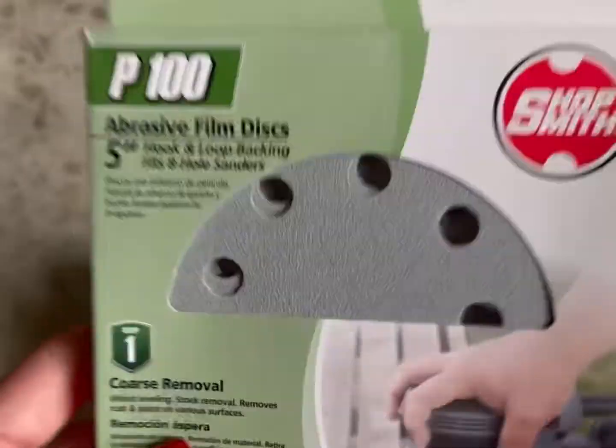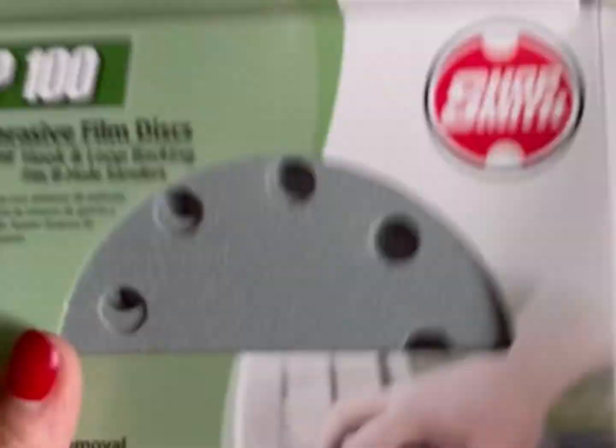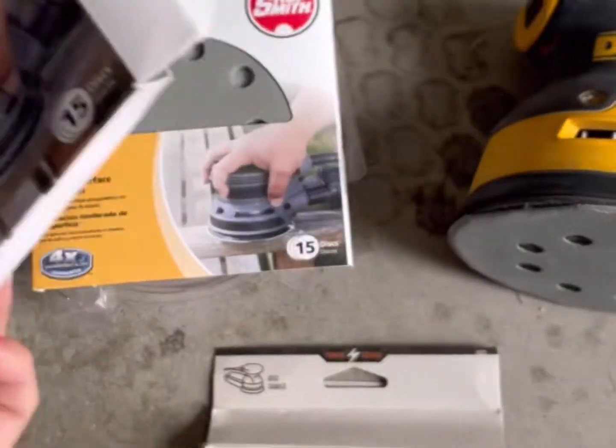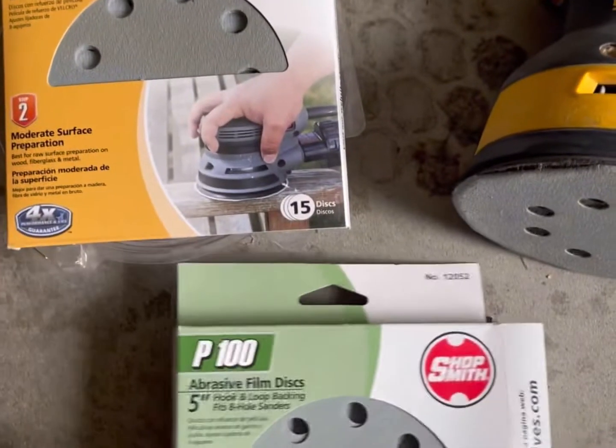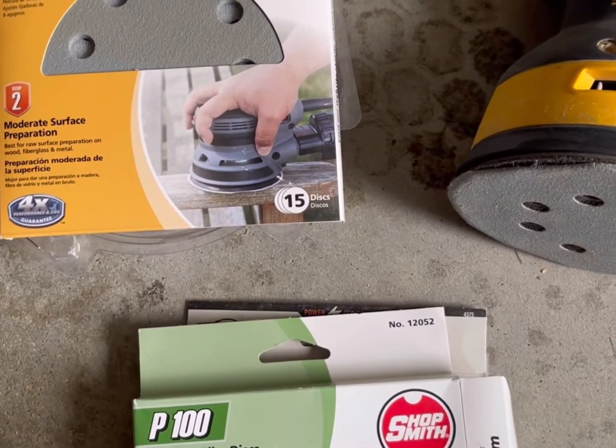Then I have 100 grit, and this is good for leveling. After you use 40 grit, I'd recommend using 100 after that to level the surface. Or if you're just trying to take off a light layer of paint or a light layer of stain, you can use 100 grit.